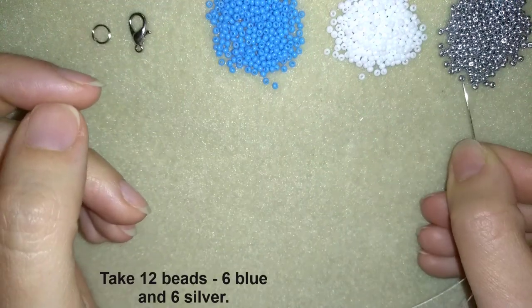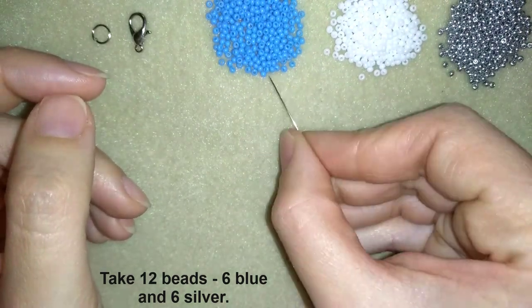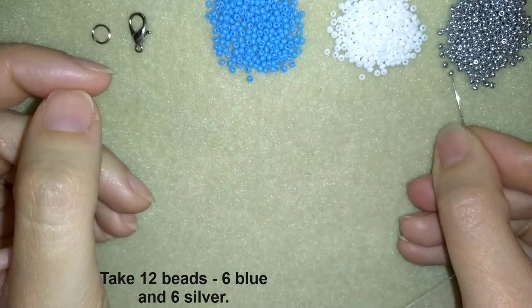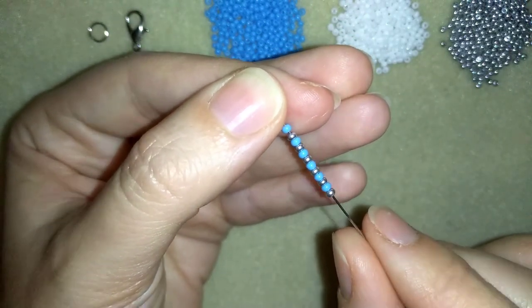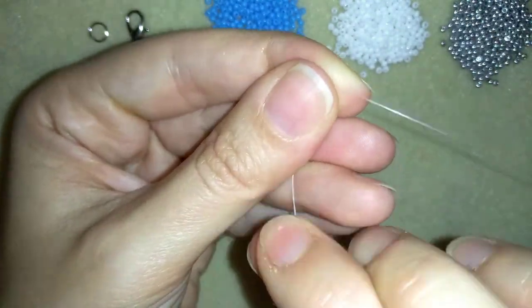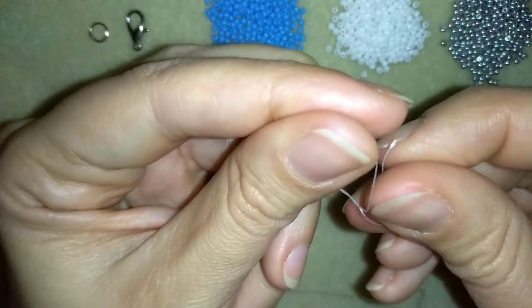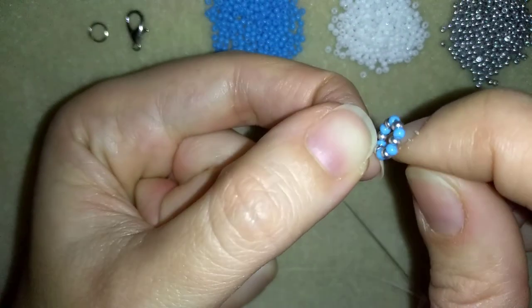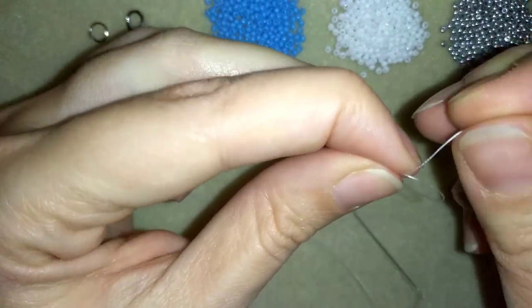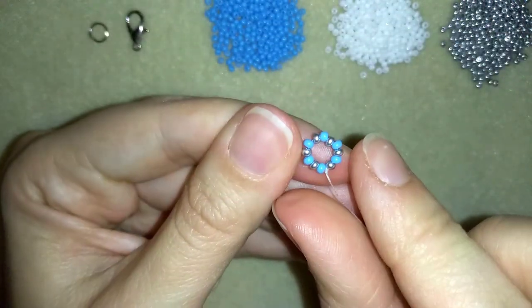I'm going to pick up 12 beads — one silver and one blue bead, alternating them. In this way I will have six blue and six silver, 12 in total. I have my 12 beads and I'm going to slide those down. I'll stick my needle in my mat and make a knot by going twice with my tail thread through the loop I've made and pulling tight. Then I'm going to make one more knot.